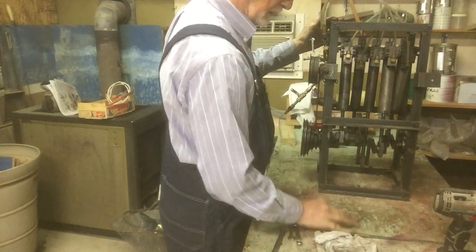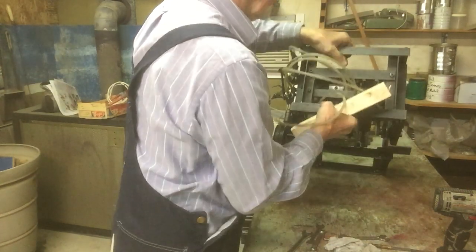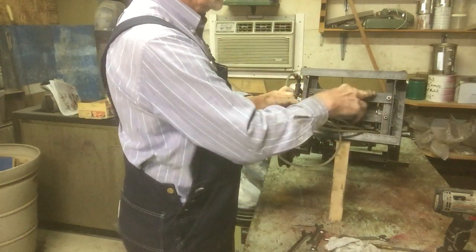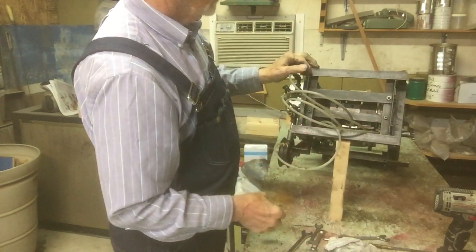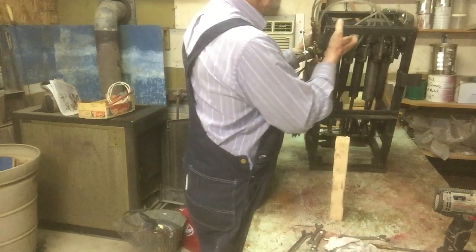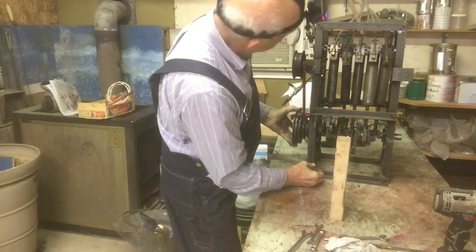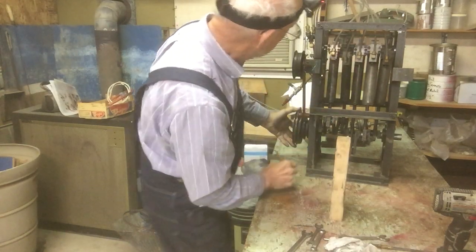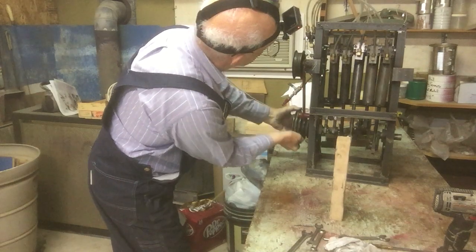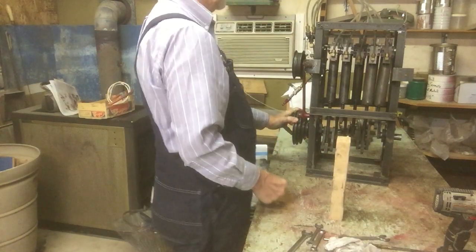When you time it, you want to let it rest down here. You can see there's a bar right here — just a flat bar — and when you want to time it, you have to take your valves and push it up so that when it's at top dead center it just touches underneath the plate. You can see how it goes — that's how that works.